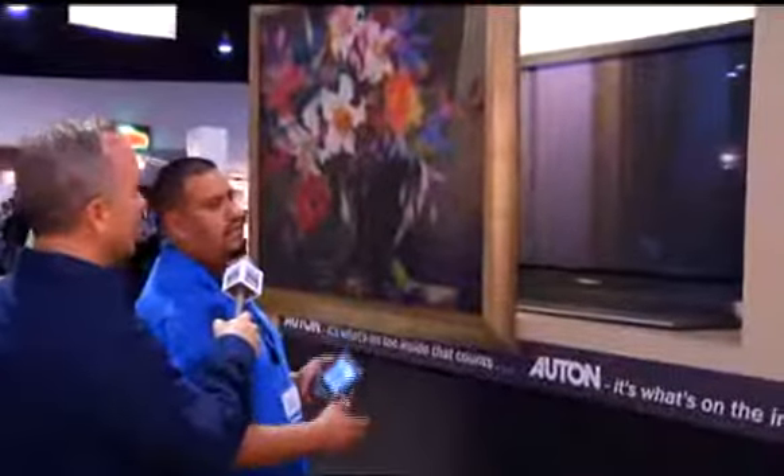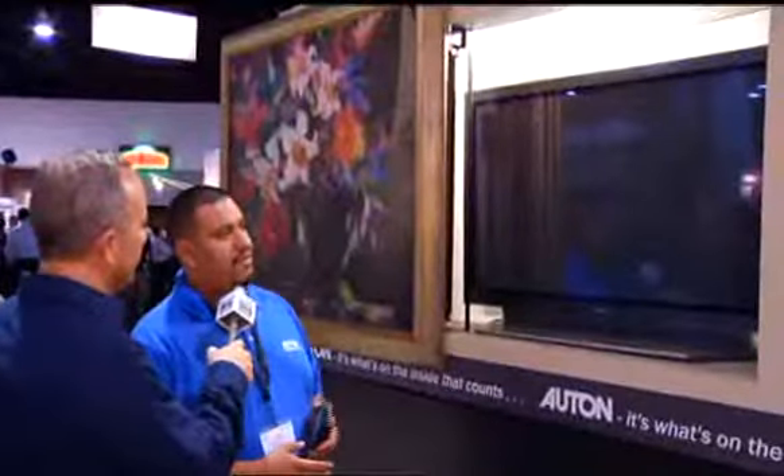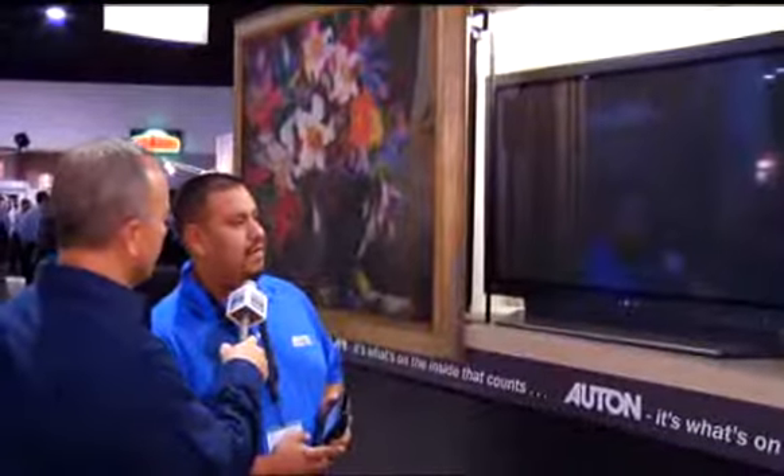It'll allow you to conceal and reveal a television. It's horizontal — we also have a vertical. This one does 50 pounds; our vertical does 100 pounds. You can use it for televisions, gun racks, bars, libraries — pretty much whatever you want to hide back there.